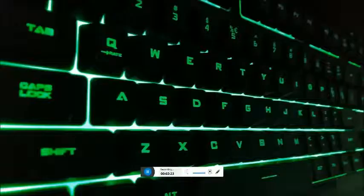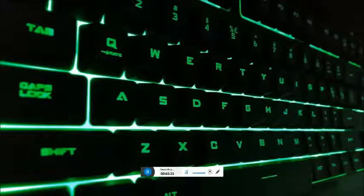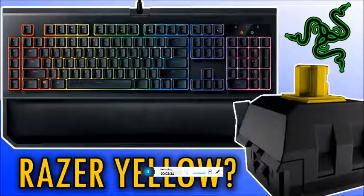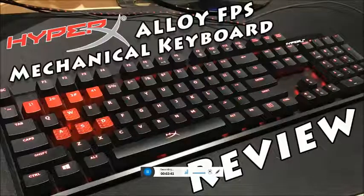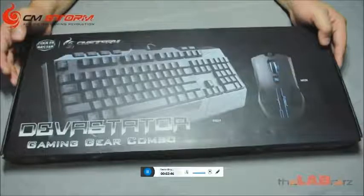HyperX Alloy FPS mechanical gaming keyboard. Compact design ideal for gaming play. Ultra-portable design with detachable cable. Cherry MX Blue mechanical keys. USB charging port, gaming mode, 100% anti-ghosting, fully encased solid steel frame.